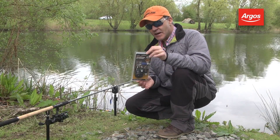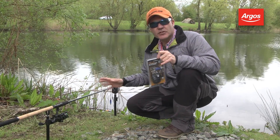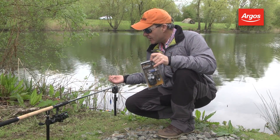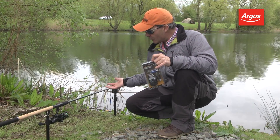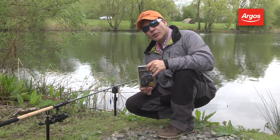Hey, look at this. This is a Matt Hayes Adventure bite alarm kit and it's really good if you want to fish with a spare rod. You might be at the lake float fishing or something and you want to put another rod out for catching a carp or a bigger fish. This fits the bill perfectly.